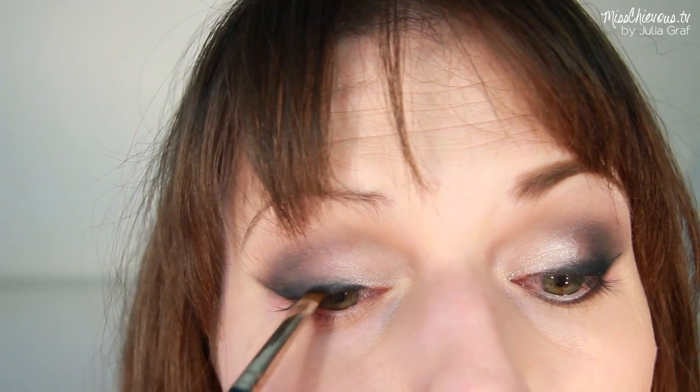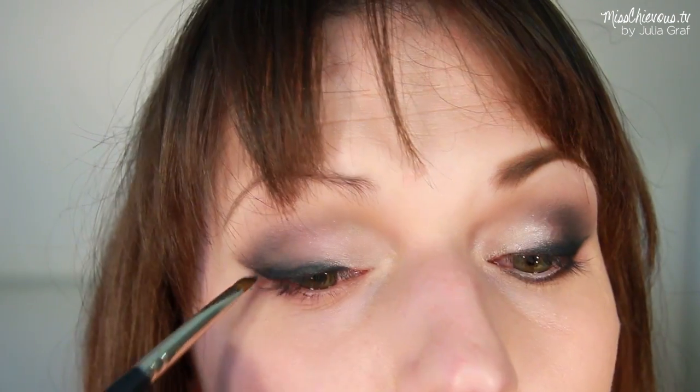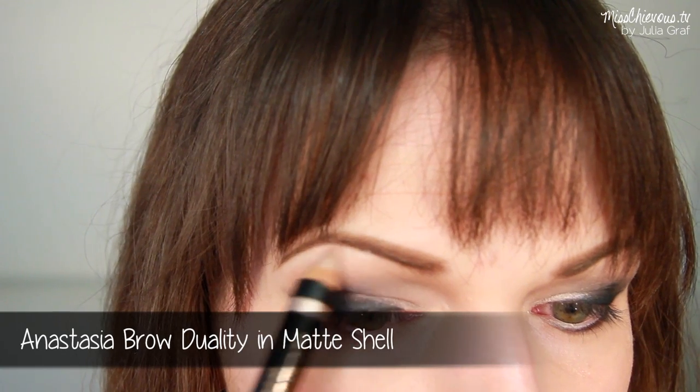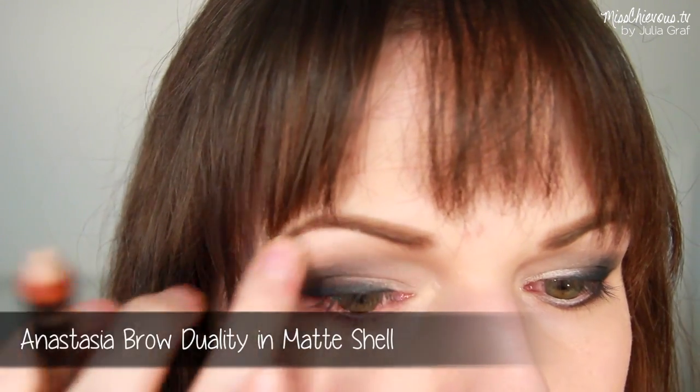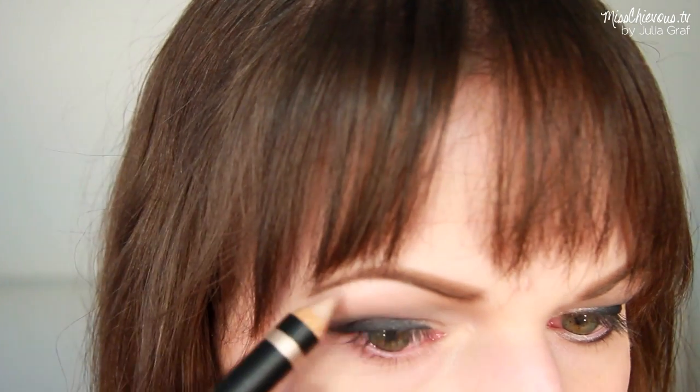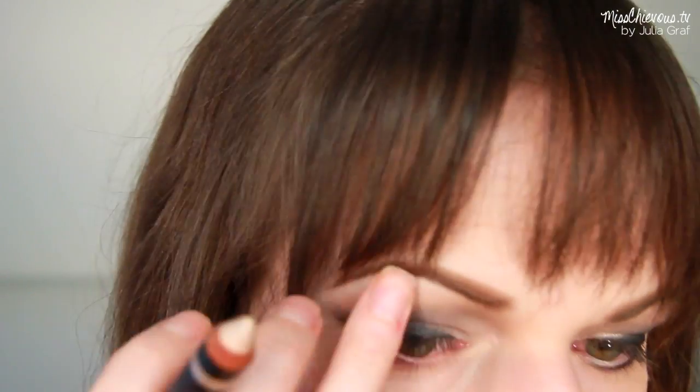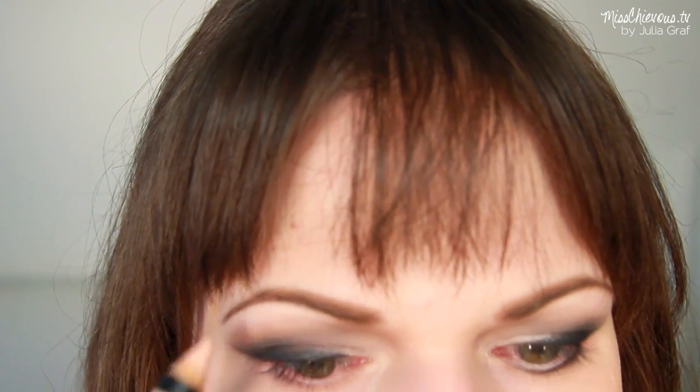If you've worn off some of the darker colors on the liner, just use some black eyeshadow and blend that right back in. Underneath the brow, I'm going to use this pencil from Anastasia to give a nice highlight under the eyebrows, but you can also use a lighter eyeshadow for the highlight — that's totally fine.